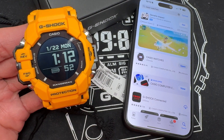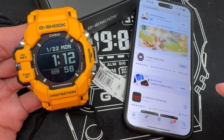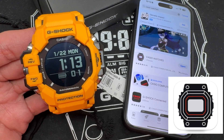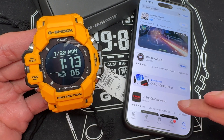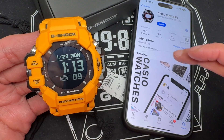What you first want to do, if you don't already have it and it's your first new G-Shock watch with Bluetooth technology, is download the G-Shock Casio Watches app, which I already have installed on my phone. This is the most recent compatible app — you don't want to use G-Shock Connected. Go ahead and use Casio Watches, and I'm going to open that app.